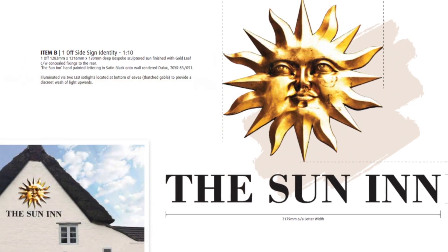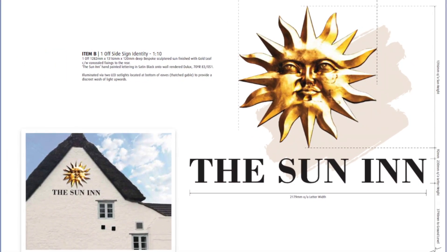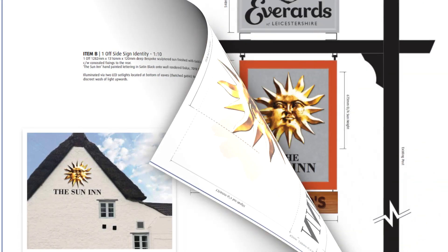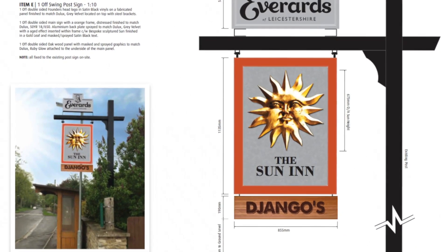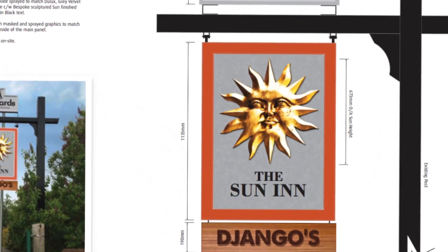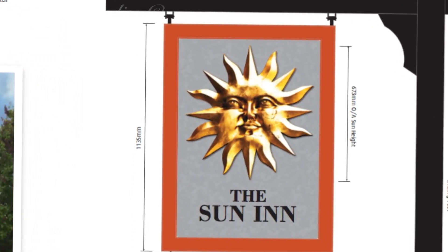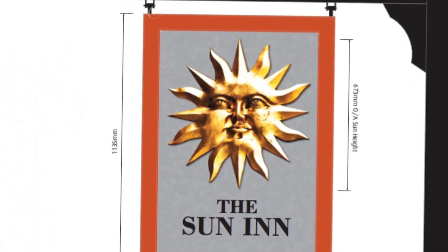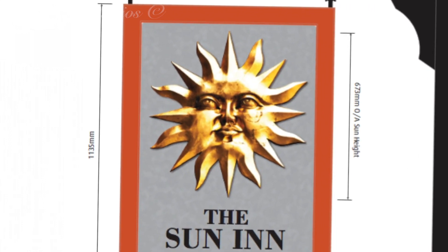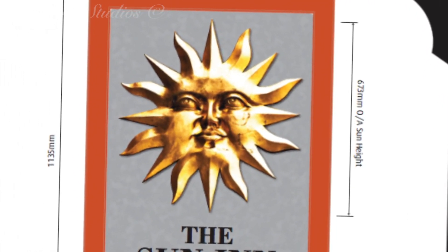What we're going to be creating here are a total of three suns: one larger version at an approximate diameter of around 1.3 metres, and two smaller versions. These will be exactly the same as the first, but scaled down to around half a metre each. This is for the Sun Inn pub in Cotsmore in Oakham, and in keeping with their pub name, they wanted a sculpture to go above the lettering on the outside wall, and two smaller versions to go either side of their new sign.